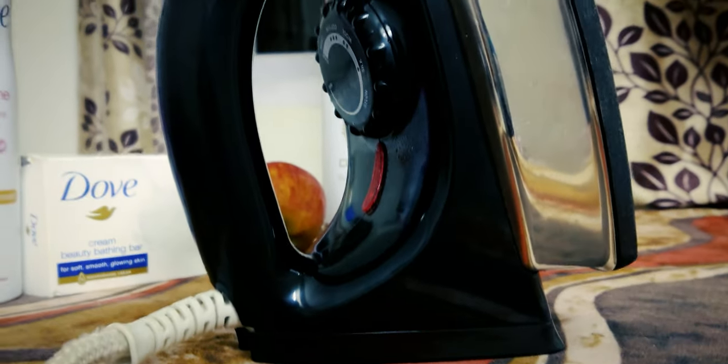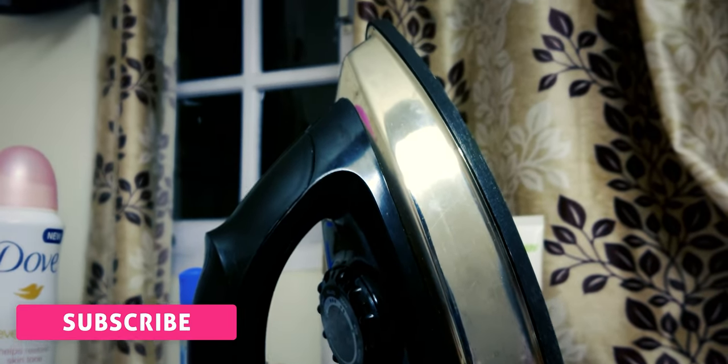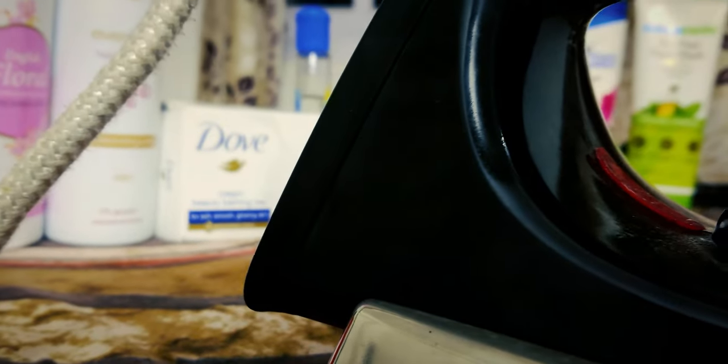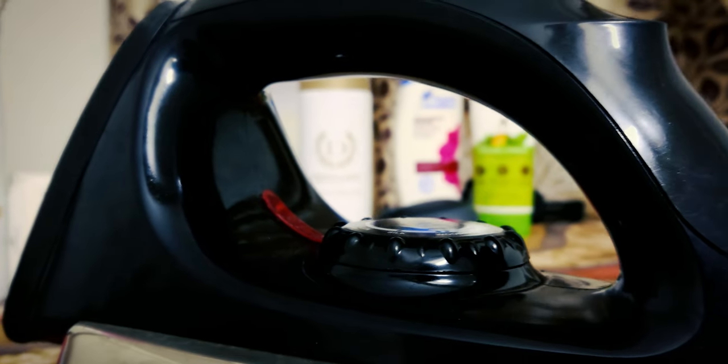Taking a closer look at the iron box — sleek design and built-in cord rest. Philips is the world's number one ironing brand, and this iron looks super cool in real life, especially with the contrast between the black handle and steel mid-frame, all backed by a solid 2-year warranty.